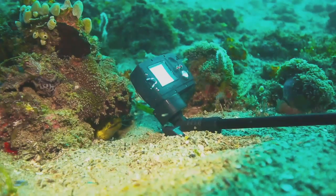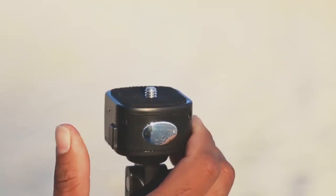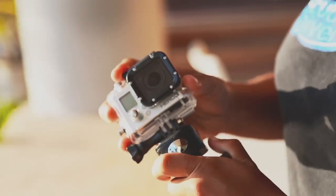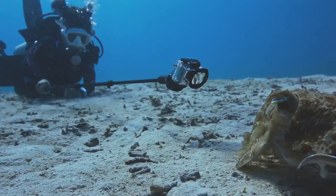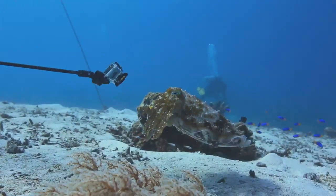The Aquapod mount fits any camera with a standard tripod mount. To slide on the mounting tray, fasten your camera and lock it back in place. You can also quickly mount your GoPro using the included slide lock adapter. A safety lanyard is also included to secure your camera to the Aquapod.